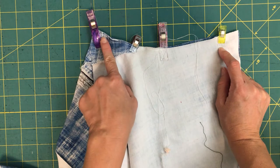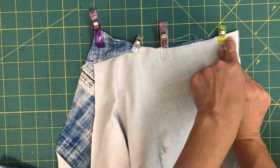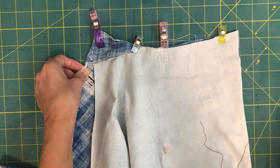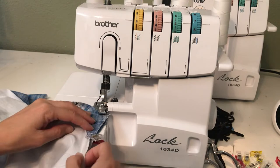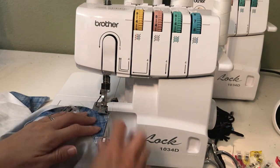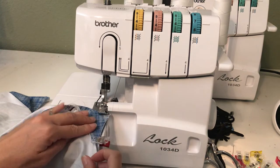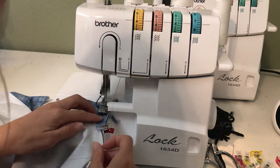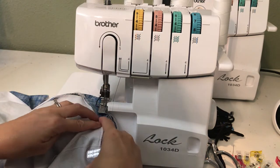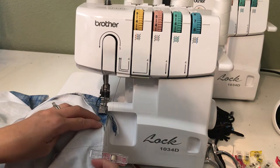Now I'm going to go back over to my serger and start at the bottom and serge my way up. I've got my leggings underneath my serger. This time I'm going to do the whole thing with the 3/8 inch seam allowance starting right at the bottom of the gusset. I'm just making sure that the gusset stays lined up as much as possible with the edge of the other back piece.